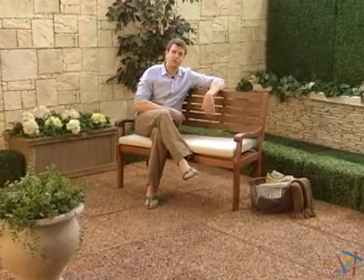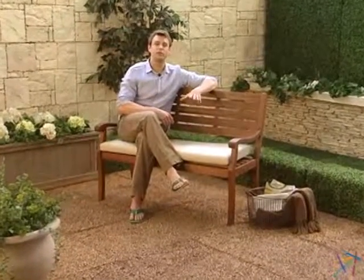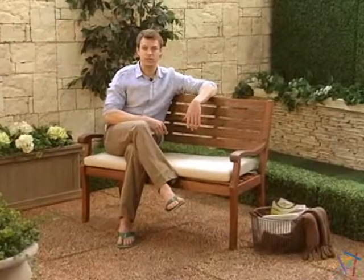Hi, I'm Nick and this is the Arbor Outdoor Bench. This classic piece is crafted from durable and eco-friendly eucalyptus wood, which is considered to be one of the best options in outdoor furniture due to its natural resistance to weather, rot and insects. It's also FSC certified, which ensures that it's harvested from renewable resources.